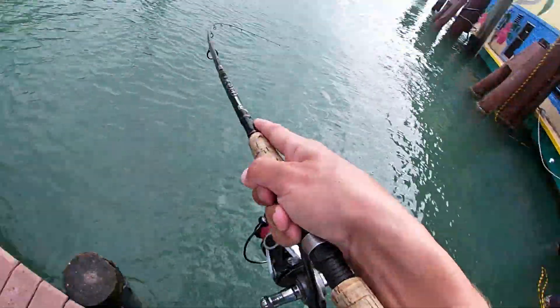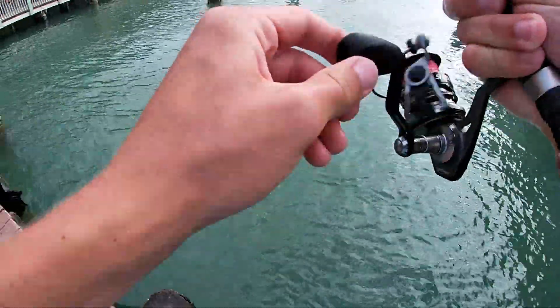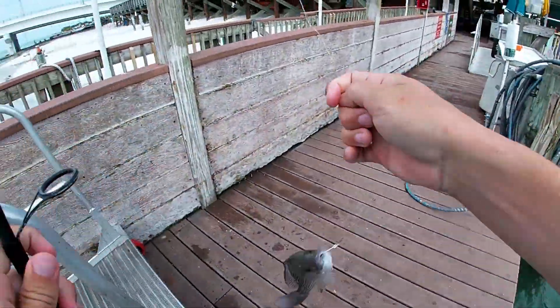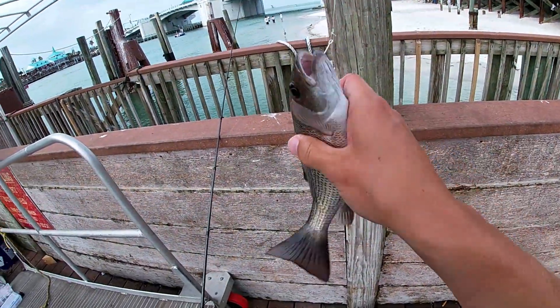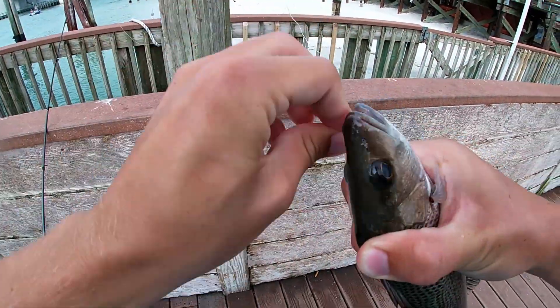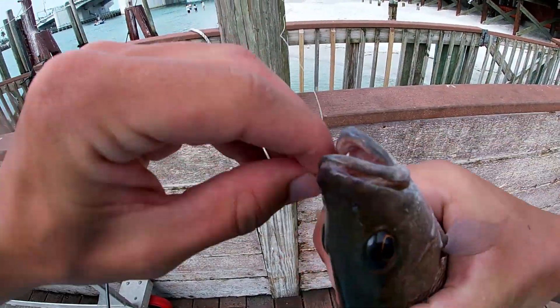We're right again! Another nice snapper — dude, we are in the snapper meat. That's a nice one. Circle hook right in the corner of the mouth, just like it should be.